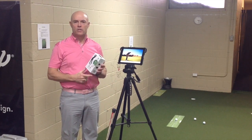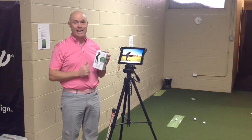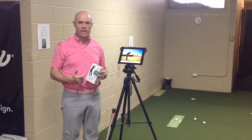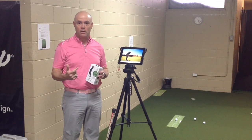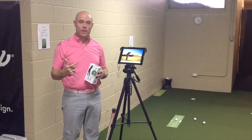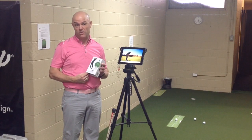I actually stumbled across this really cool putting training aid from Blast Golf. So I'm going to do a little product review because it's a really, really cool way you can train your putting, not under the watchful eye of a coach, but it gives you feedback that you can send to your coach and they'll understand exactly how you can get better using this little device.